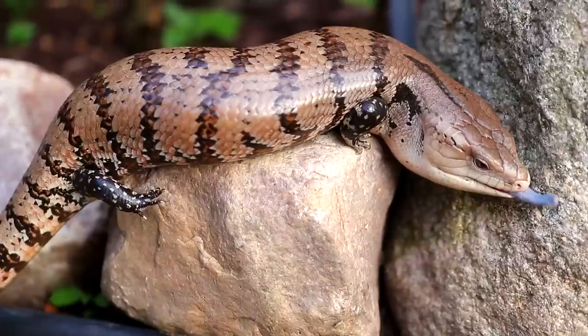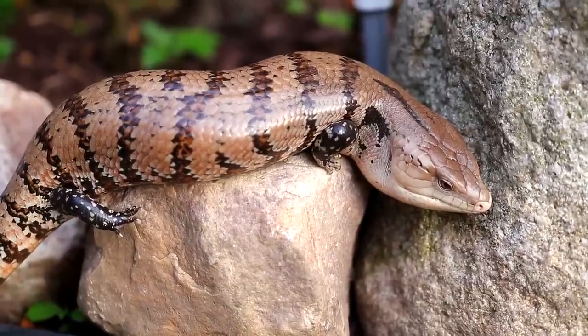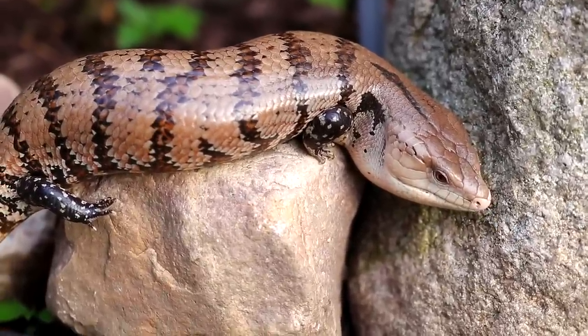As for the Australian species and northern blue tongue skinks, they are pretty much always captive bred — at least in America. In North America, if you're going to purchase a blue tongue skink, you can pretty much guarantee that any Australian species is going to be captive bred.